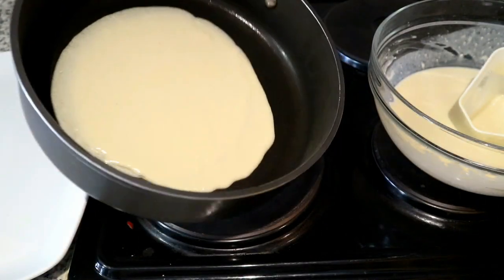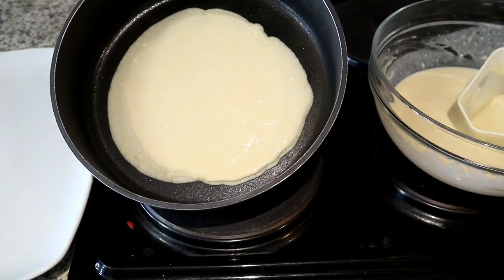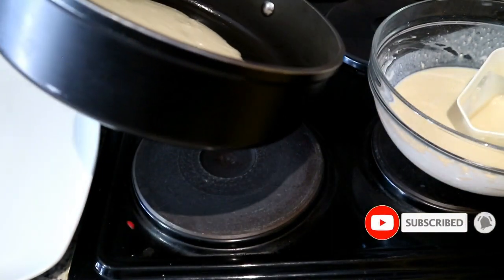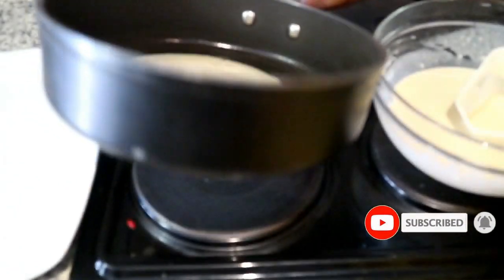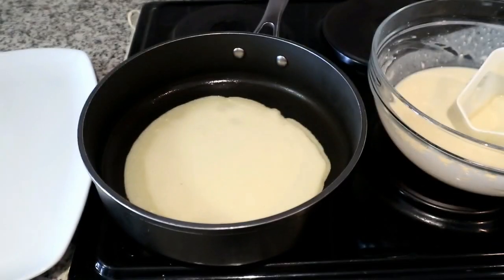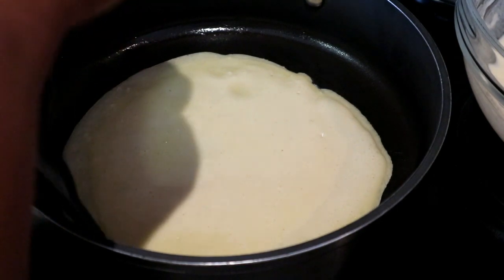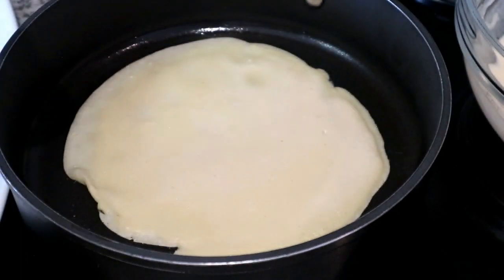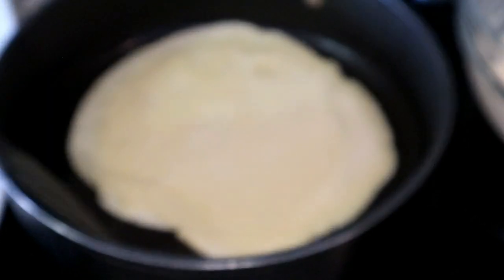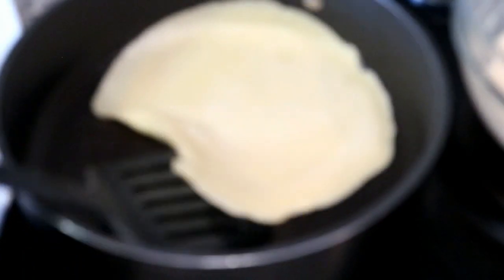I'm going to measure out the batter onto my skillet and rotate it around so the batter covers most of the pan's surface area. You need to do this very quickly — I'm doing it in slow motion for illustration purposes. It's quite a thin batter and it will cook very quickly. Cook it on each side for around two to three minutes.